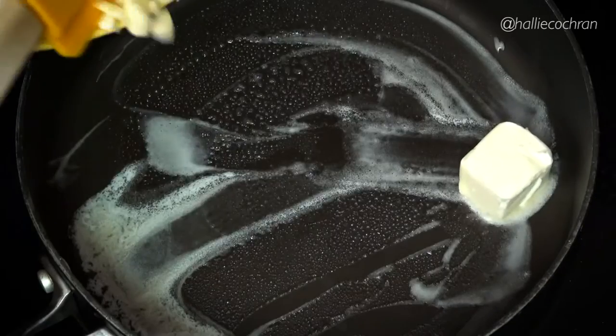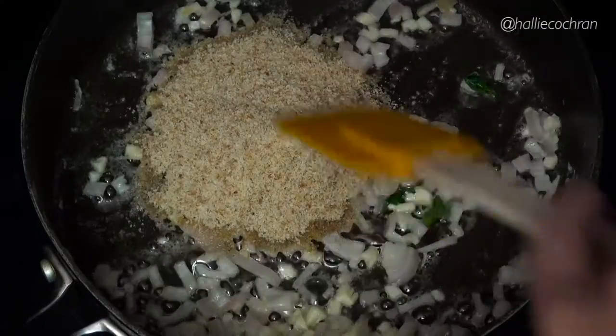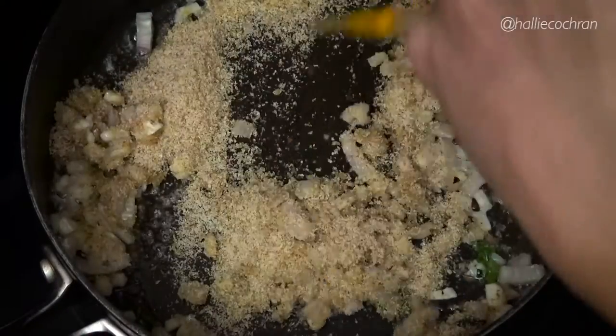While the fennel roasts, in a large pan melt the butter and then add the garlic, the shallots, and half the parsley. Cook that for 1 to 2 minutes. Then add the breadcrumbs and cook again for another 2 to 4 minutes. Once the breadcrumbs are toasted and browned, put them on a paper lined plate.